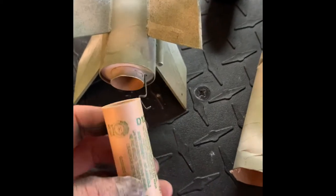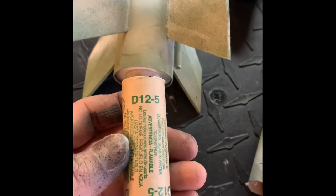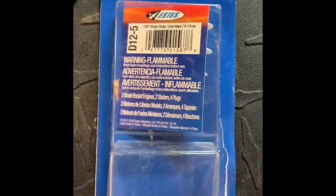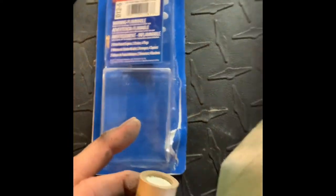After doing some more looking, my parachute charge didn't go off. They're D12-5s — I thought that was a five-second delay. I'm about to do some more reading. I don't know if I have faulty engines or I bought the wrong ones.